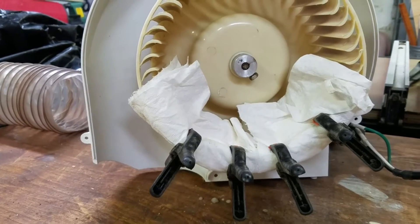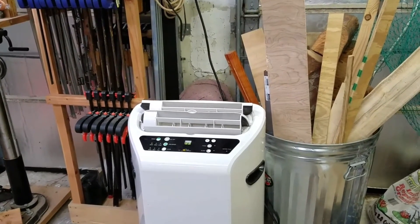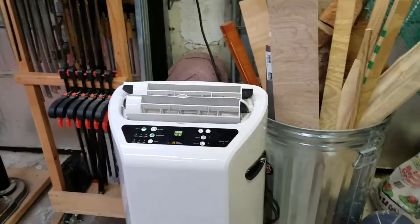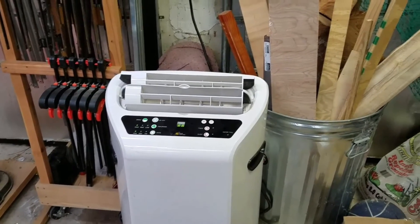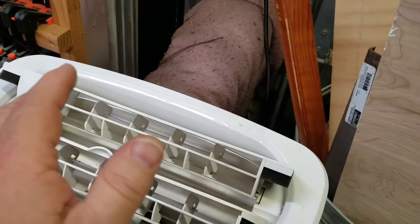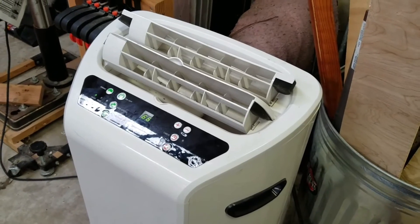Wish me luck. Ok, it's been a couple of days, and it actually warmed up today — it's not hot, but it's in the mid-70s, and it's been raining, about 76 or 77 degrees, so it's kind of humid, muggy. The air conditioner is running; I just turned it on probably 15 minutes ago, so the temperature and the humidity level in the shop are dropping.